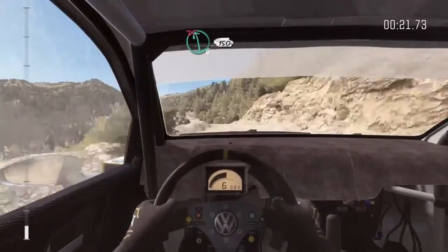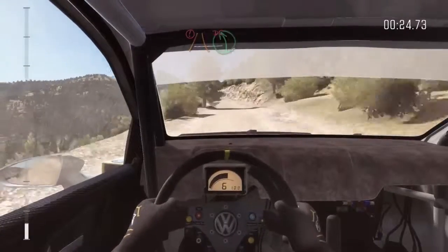Left 6, don't cut. 150. Portion narrows left 5, don't cut. Bad camber.